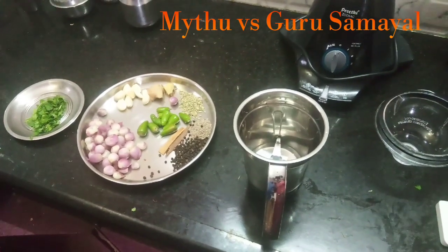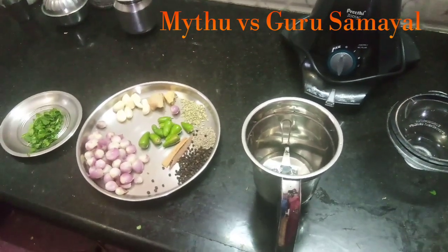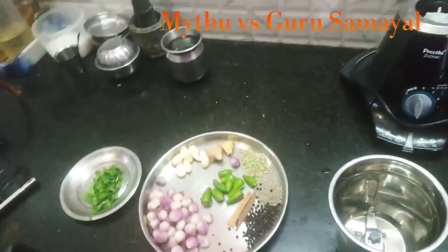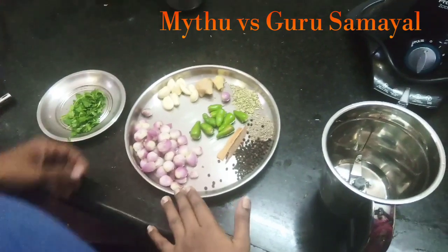Hello, welcome to my channel My2SS Guru Samayal. This is Sunday, so you are already there. My rest is in this video. What are you going to do now? Tell me. Green Chilli Chicken Masala. Okay, that is a good idea. Yes, a good idea.